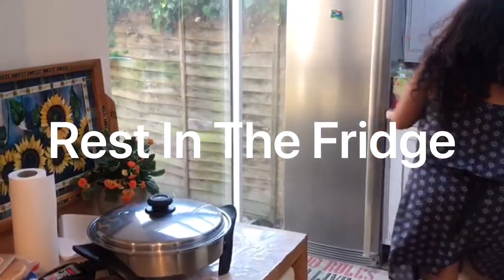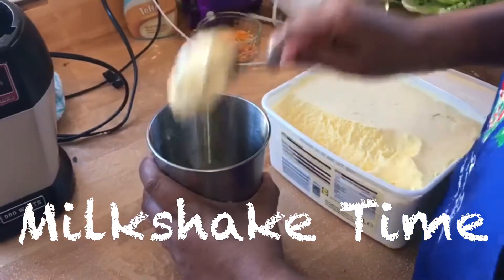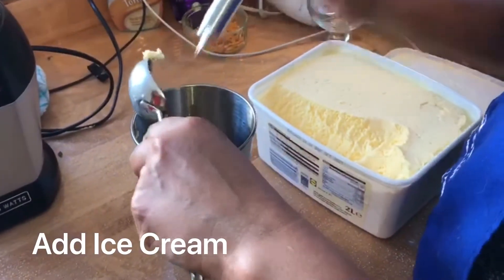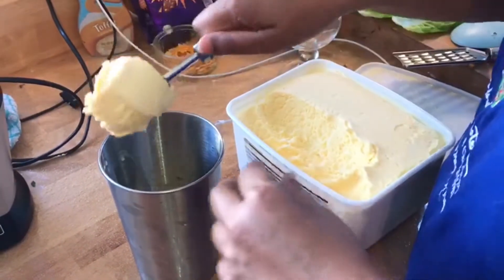Stick that in the fridge. Another option — if you've got a jar, just put the ice cream into the jar and add a little bit of milk.